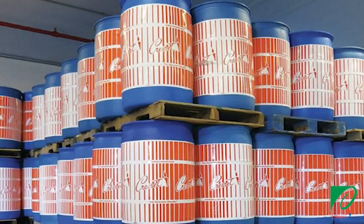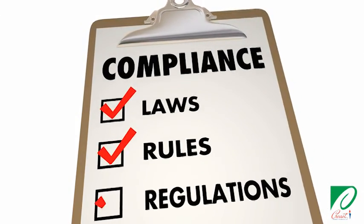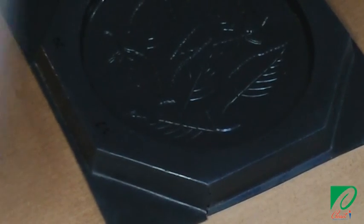Let's recap. Only use the recommended release agent for the form. Use a compressed air or power sprayer with a fine tip. Check your local regulations for VOC compliance. All forms should be clean and dry. Apply a fine mist of release agent across all surfaces. Wipe away any standing liquid on the form surface.